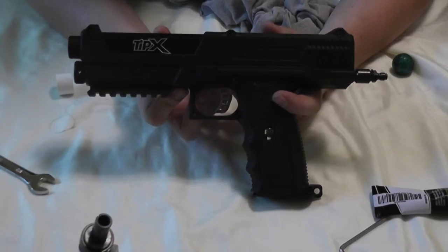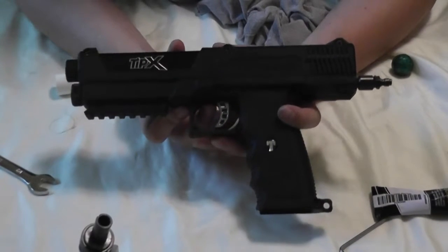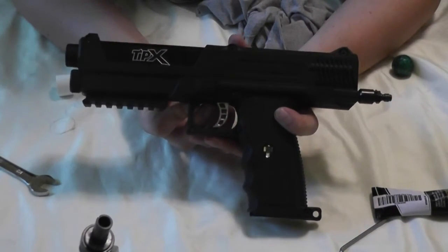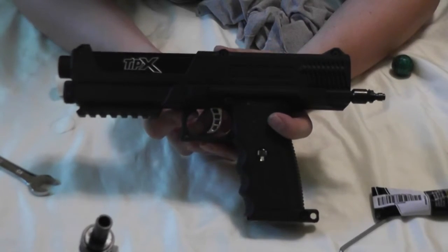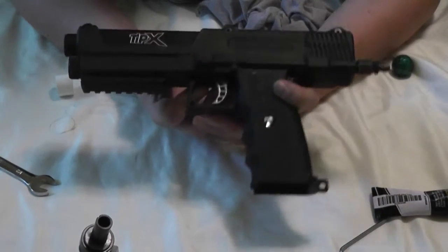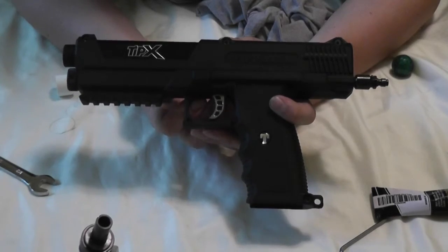If you're interested in this, I'll put some links in the description of the video to show you where you can get the part, how to order it, and what the part number is. It's a very easy, very simple, great fix for a pretty common problem with this particular marker. Until the next time, this is Mongoose, and I hope to see you guys on the field.